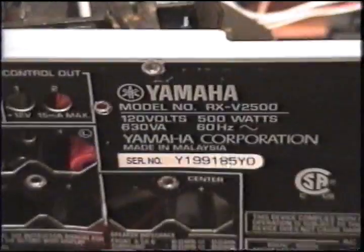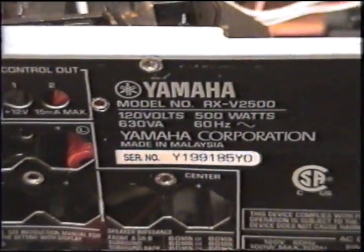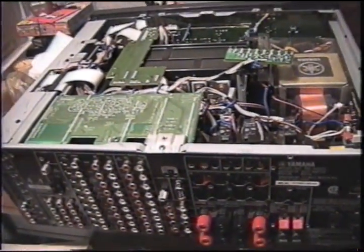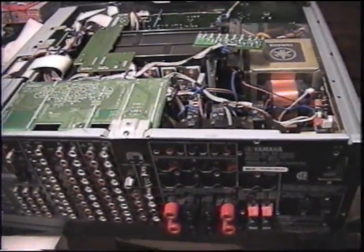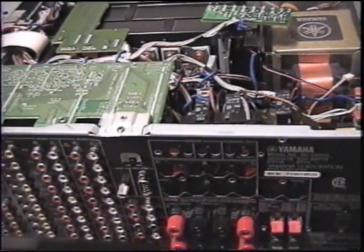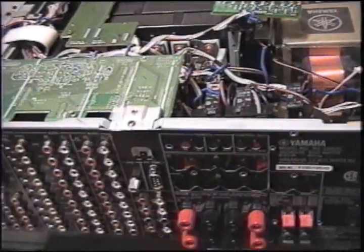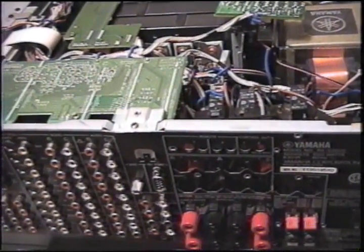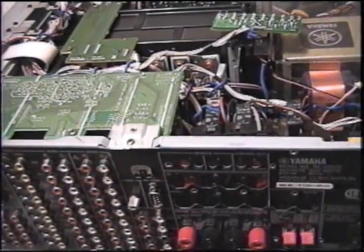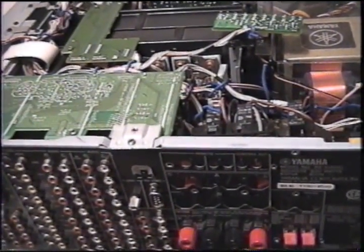This is the Yamaha RX-V2500 and I'm going to fix the fan circuit in it. Something to do with the main board inside there. I'm getting ready to take it apart — it's a little bit taken apart already, and I'm going to fix it.